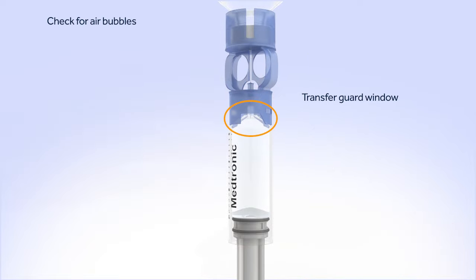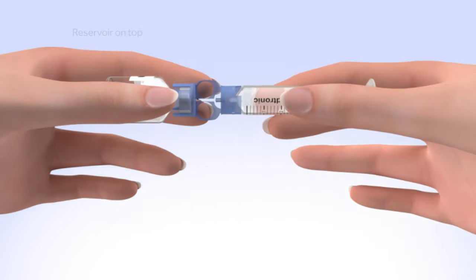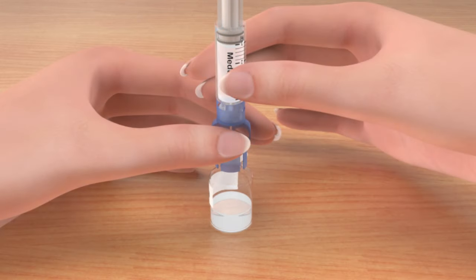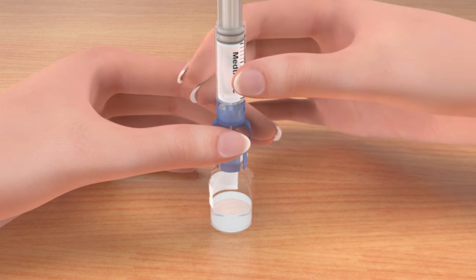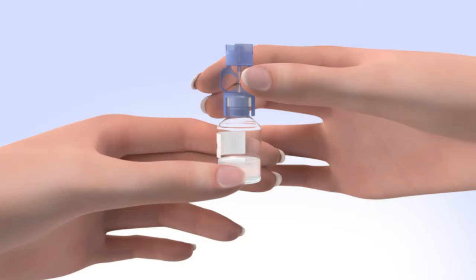Look in the window of the blue transfer guard to make sure no air bubbles remain. To avoid getting liquid on the top of the reservoir, flip the vial over so it is upright. With the vial down on the table, hold the transfer guard with one hand. With your other hand, turn the reservoir counter-clockwise and then pull straight up to remove it from the transfer guard. Be careful not to press on the O-rings. Disconnect the transfer guard from the vial and dispose of it properly.